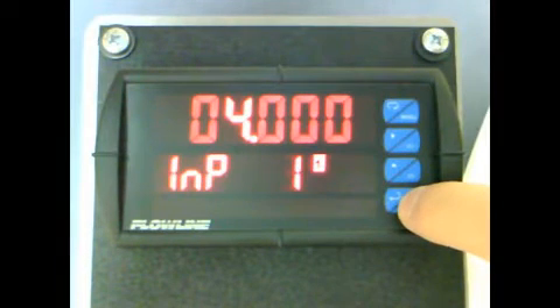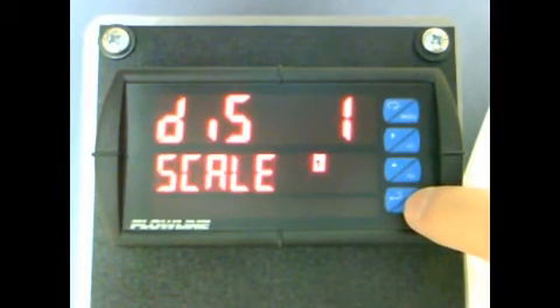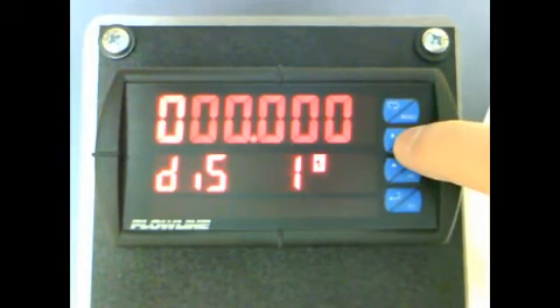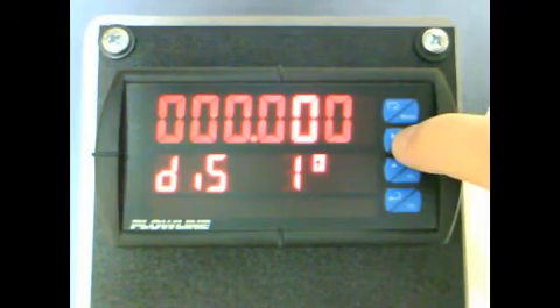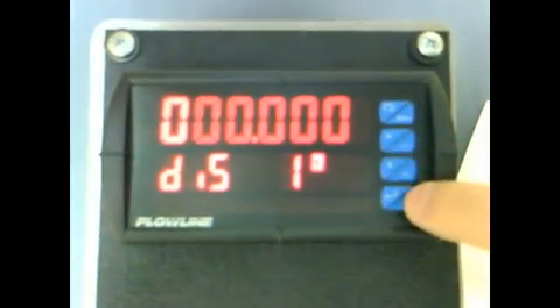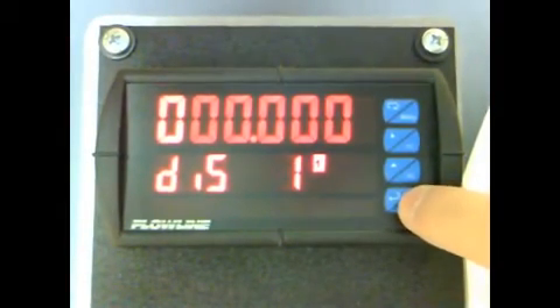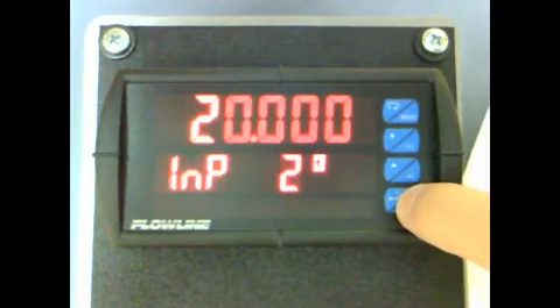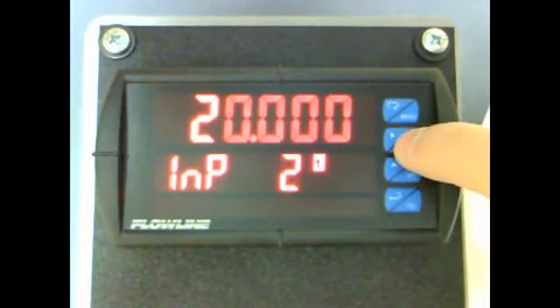When complete, press F3. We now see DIS1, which stands for Display 1. Press F3, and use the F1 and F2 keys to change this value to 0. When complete, press F3. We now see INP2, which stands for Input 2. This is equal to 20 milliamps. Press F3, and use the F1 and F2 keys to change this value to 20.